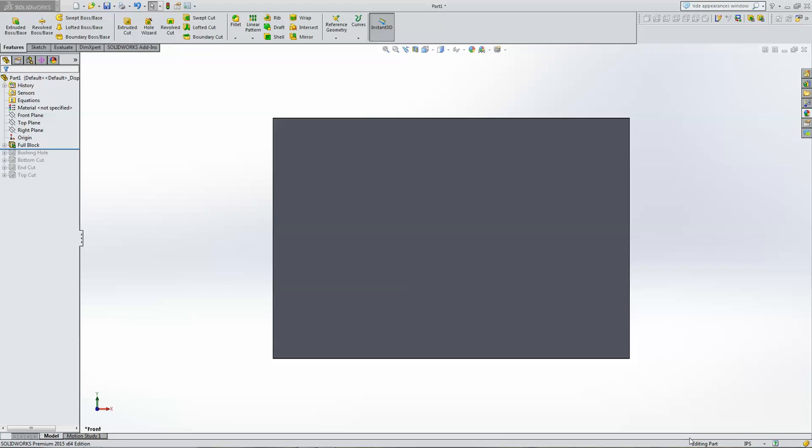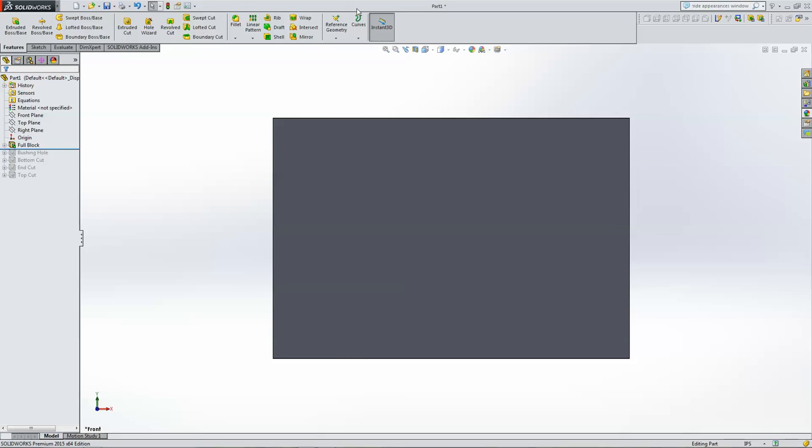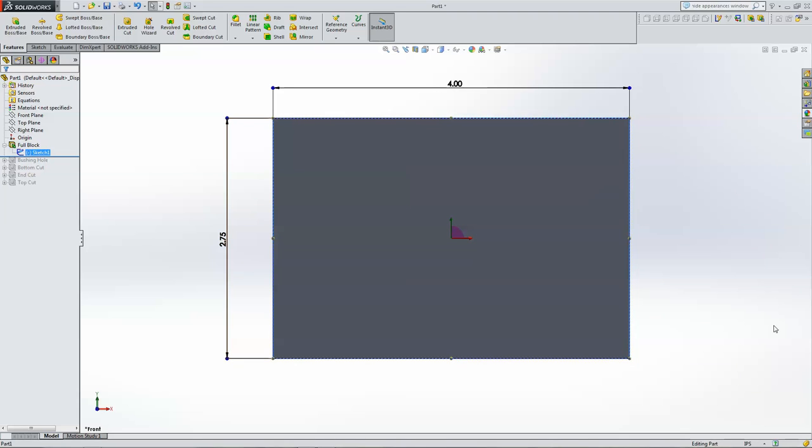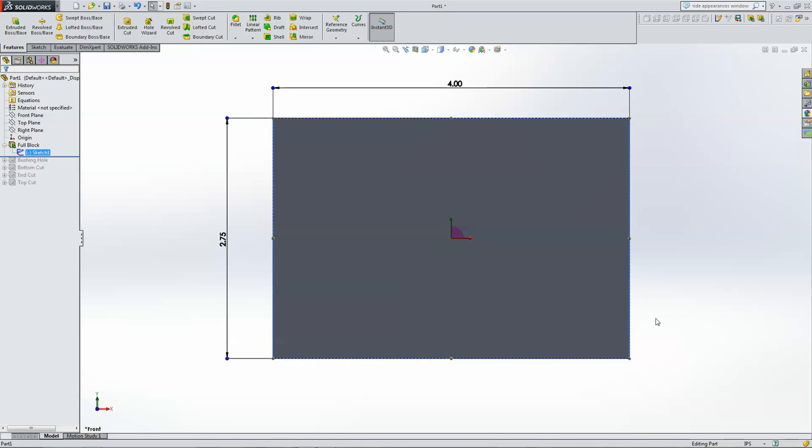Here we are at the computer with a little SolidWorks action. We've got a block drawn out, and I've drawn all the features and laid out the operations in order so it makes sense why I'm doing it the way I'm doing it. This is the full block — about two and three quarter by four inches by about an inch and an eighth thick. So we're going to start with a block.